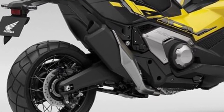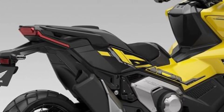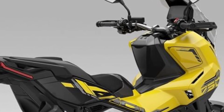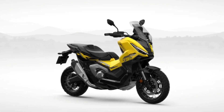The under-seat storage space has a volume of 21 liters and can hold a full-face adventure helmet, and there's also a USB Type-C socket to charge your smartphone. There's now an improved LED light inside the storage compartment and a new luggage divider to prevent your belongings from shifting while you ride.